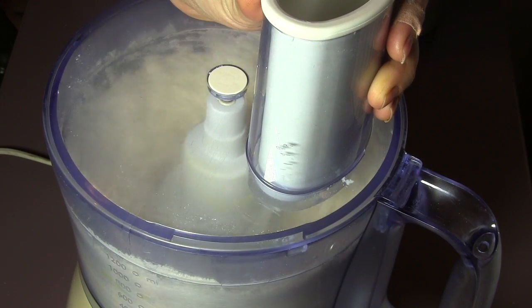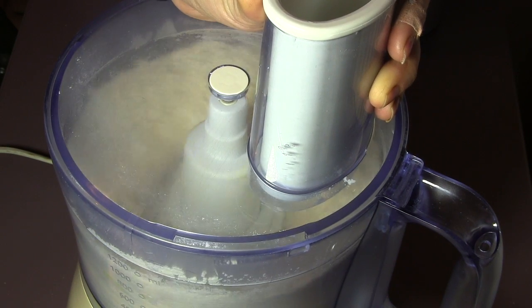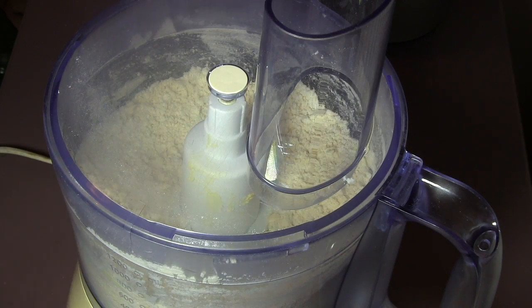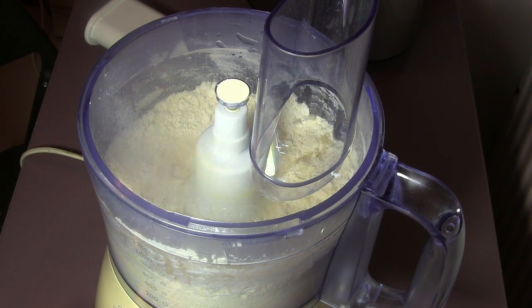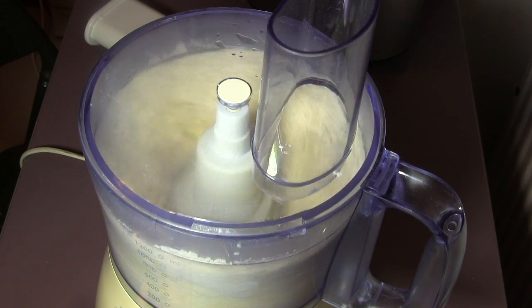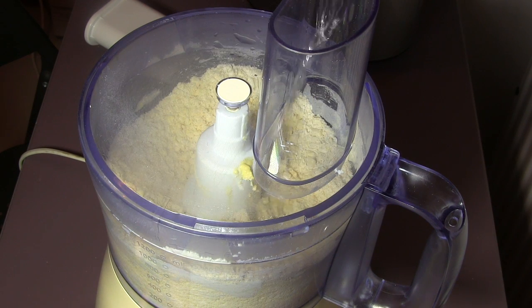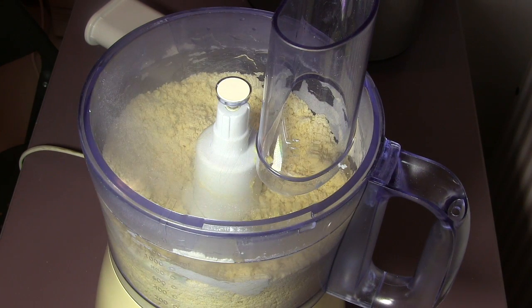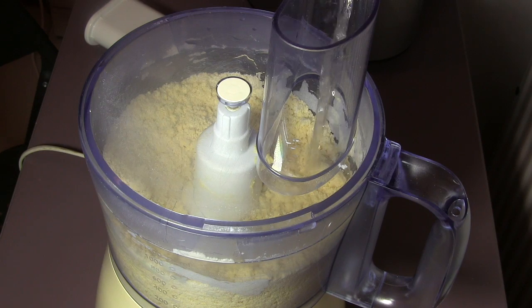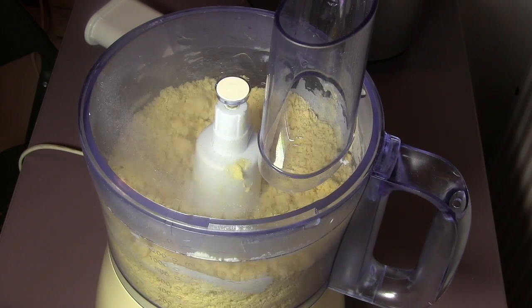As you see in the video, after almost five seconds of mixing, remove the lid of the food processor and start adding the water one tablespoon at a time, mixing it with the flour. Do not add the water all at once because we might add more than what we need — it might ruin the dough.